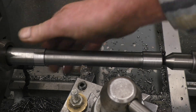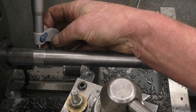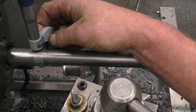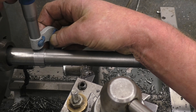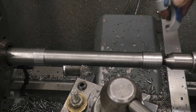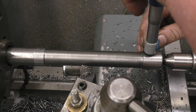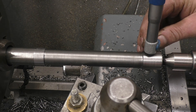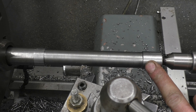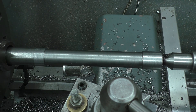Right, time to measure those two ends. It's 0.2 bigger at this end, so we need to bring this towards me and do it again — keep on doing the same test.